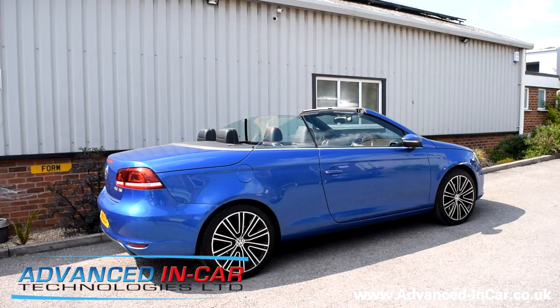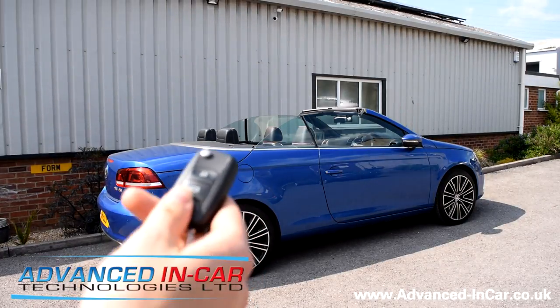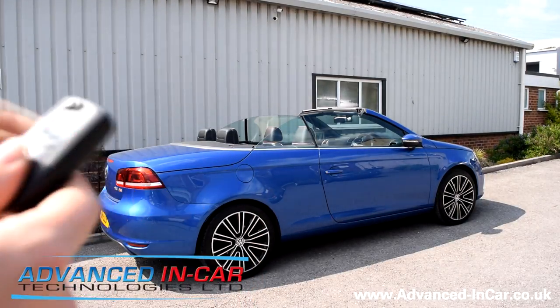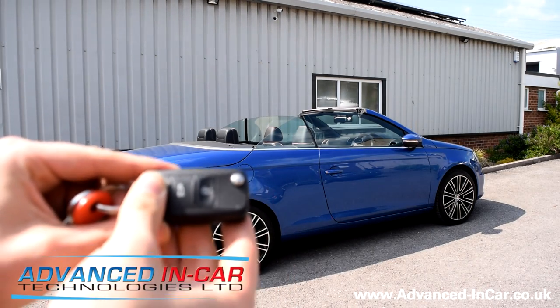Now the roof's open. If you want to remotely close it, it's a little bit different to the BMWs and Mercedes. What you have to do is push the close once, then open, then open again — but you've got to be quite quick with it. So: close, open, open.